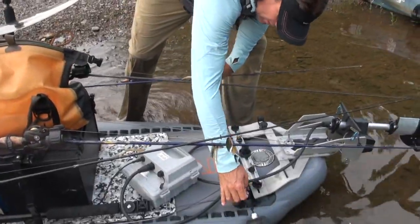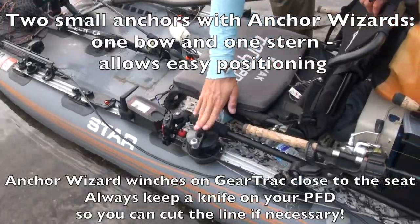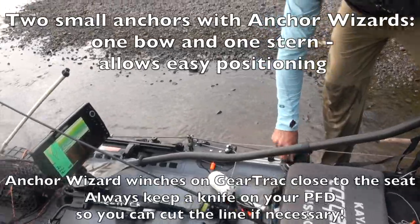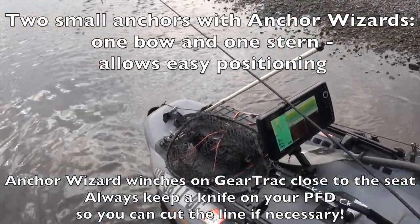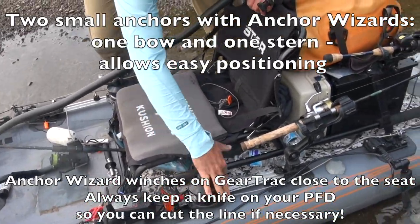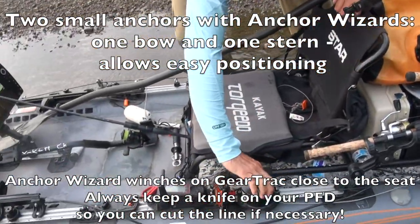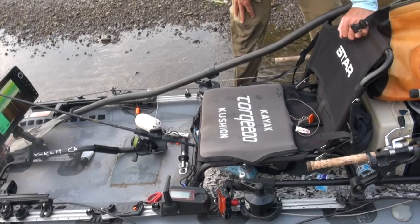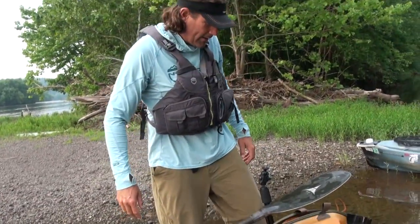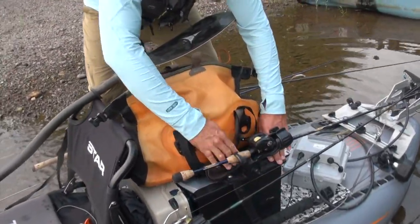You can see I have an anchor off the back, and moving forward, I have not one but two Anchor Wizards. I've got one off the front if I want to face upstream or into the wind, and one if I want to fish downstream. This has been very useful for filming — I used it to film Jody Queen up at Camelwood. Being able to get the right positions for both fishing and filming has been important.